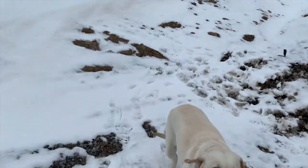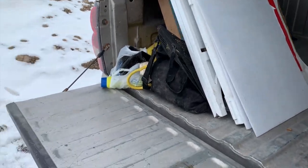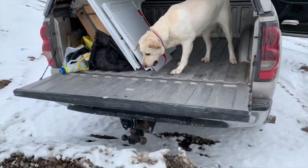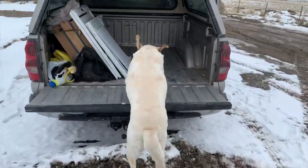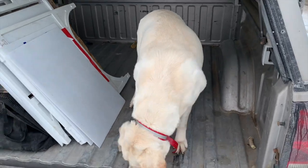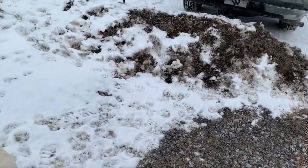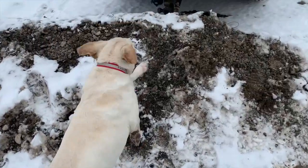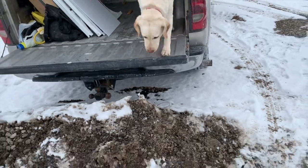Lady, load up! Good girl! Lots and lots of praise. All right, Lady, come. Lady, load up! Good girl! So you see how easy that was for her. I'll make sure she gets that treat and gets to enjoy it for a minute. She's done that pretty well — pretty simple, and about any dog of any size could do that.